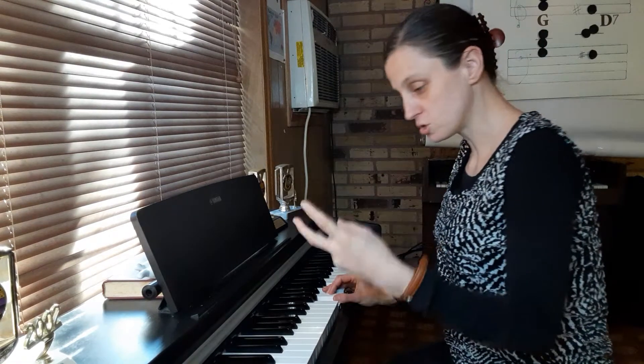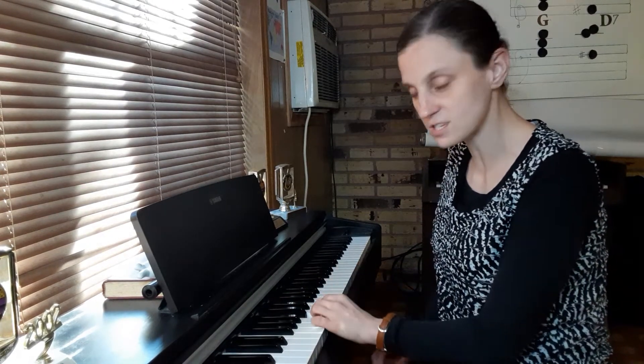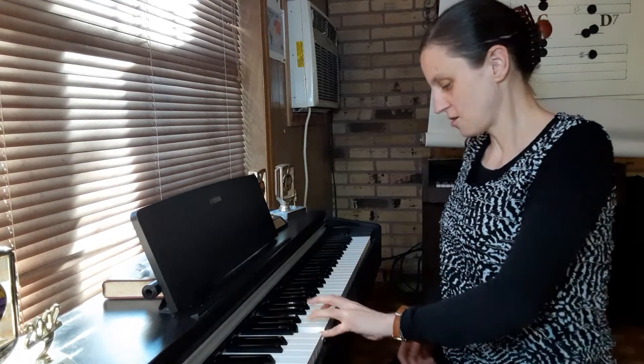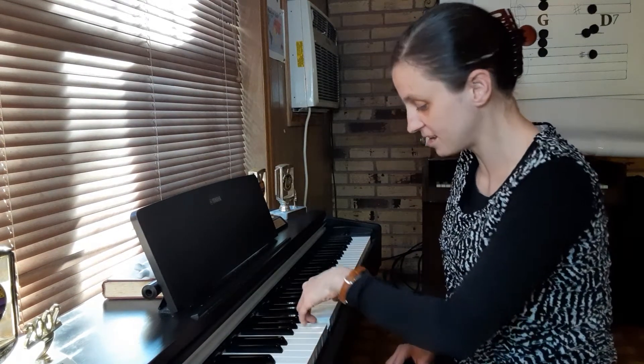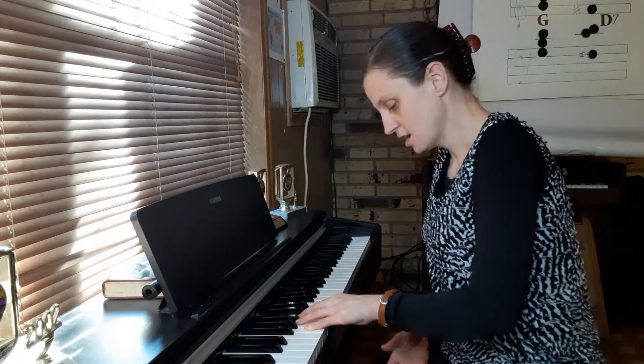Now let's find G major position for your left hand. Take your 2 and 3 with your left hand. Find the group of two black notes closest to the middle of the keyboard and play that. Now with your 3, slide to the nearest note to the left — that's middle C. Now we're going to go down the keyboard. So you've got C, B, A, and then G. Put your 5 on G. So you've got 5 on G, 4 on A, 3 on B, 2 on C, 1 on D. For the G major chord: G, B, and D — fingers 5, 3, and 1.